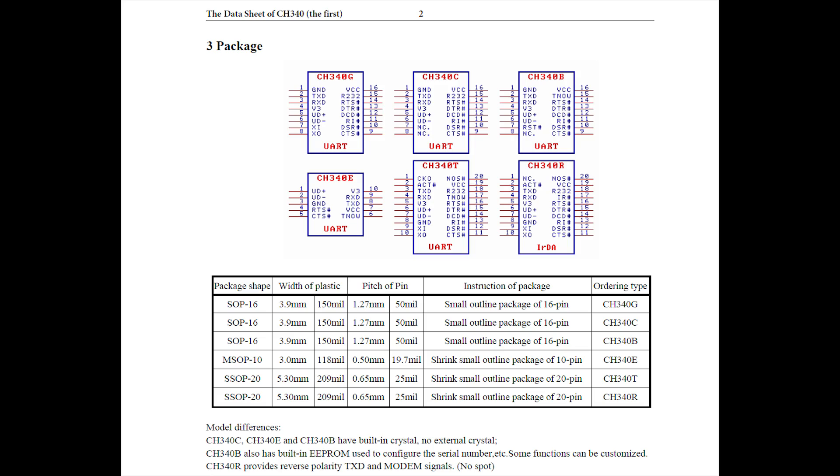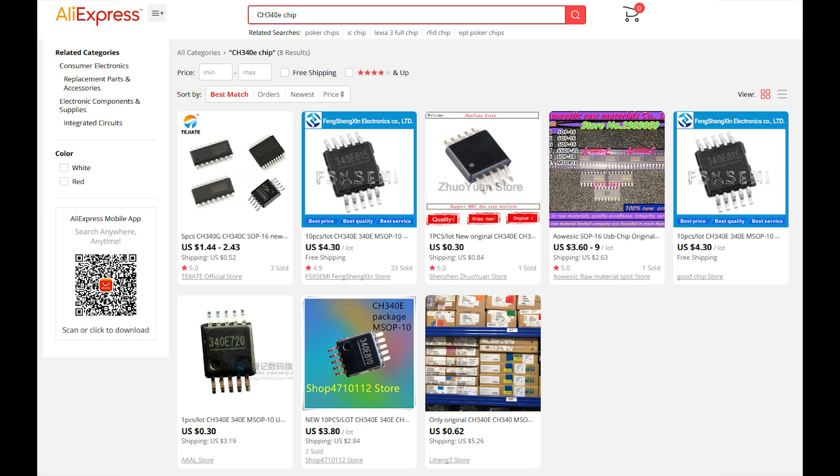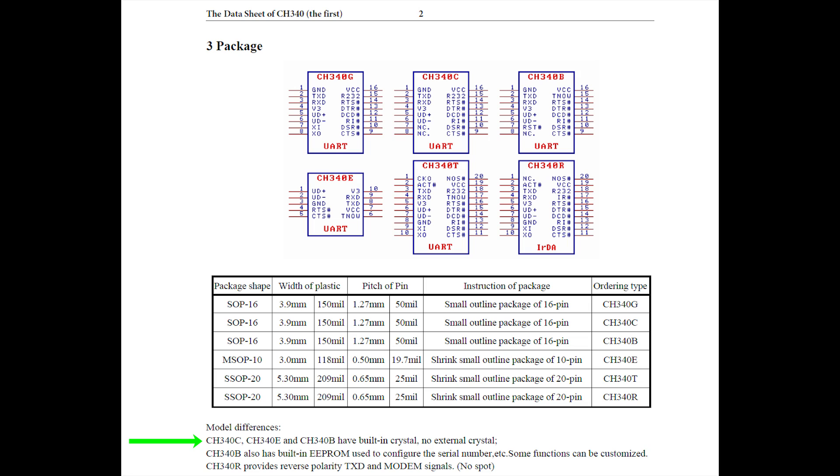The idea for building these boards started when I found the CH340E converter chip on AliExpress. I like several things about this chip: it was small because it comes in an MSOP10 package, it was cheap at about 40 cents apiece, and it requires minimal external circuitry — in fact it only needs an external bypass capacitor by default.